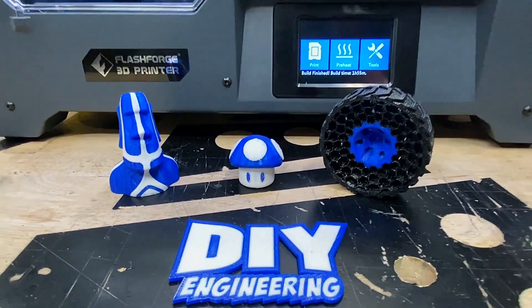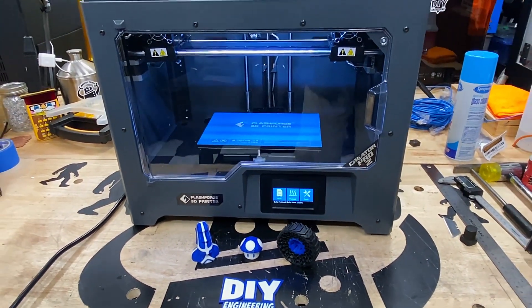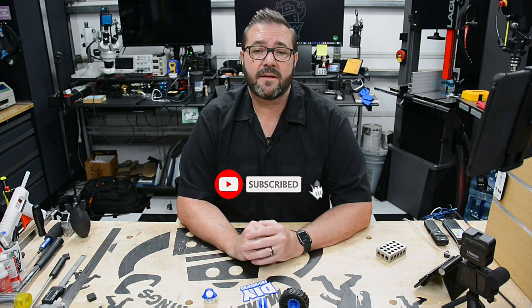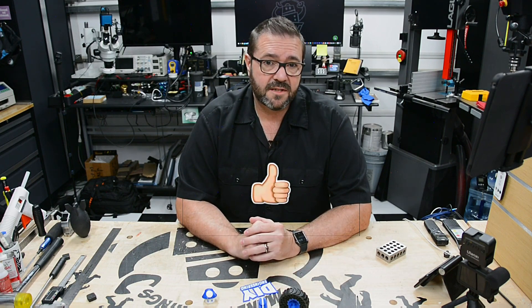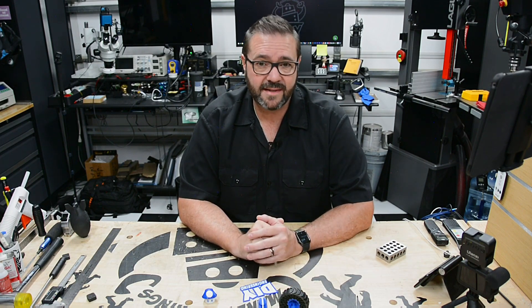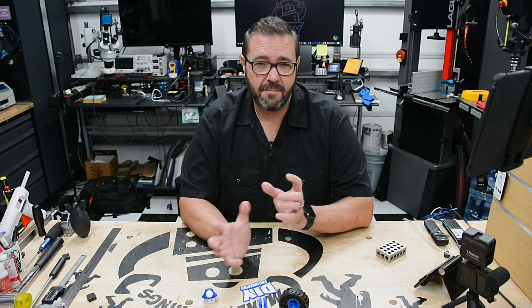Hopefully this review was useful and gave you a glimpse at a pretty neat 3D printer that holds its own in the shop. If you'd like to support the channel, subscribe and ring that notification bell, or give this video a thumbs up. Leave a comment below if you have questions about the printer. In the next video we'll be circling back on the heavy robotics camera gimbal arm, and we've got another batch of arcade handhelds that we'll be milling from different materials and even a vacuum form body.